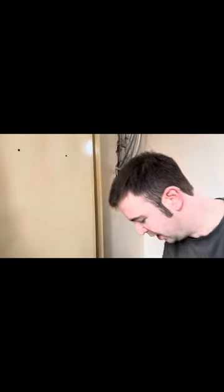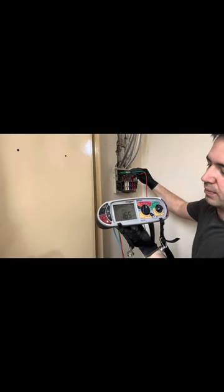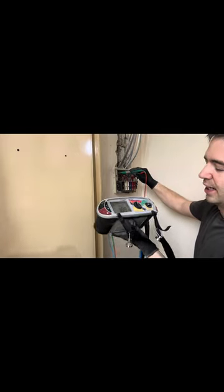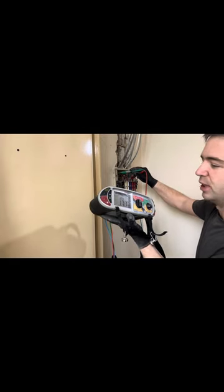I'll do a quick test - I already have done it but I'll do it just to show you. The board is moving regardless of what the results are. 250V lock on - cool. Main thing is neutral to CPC, so I'm going to go to the neutral bar and the MET, and hopefully... what have we got? 1.6 something megohms. There may be something going on there. I might drop out some neutrals and see where it's coming from.